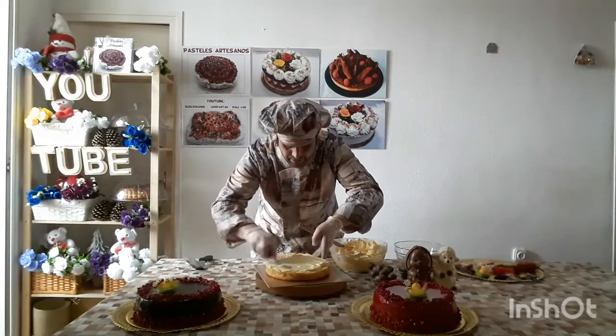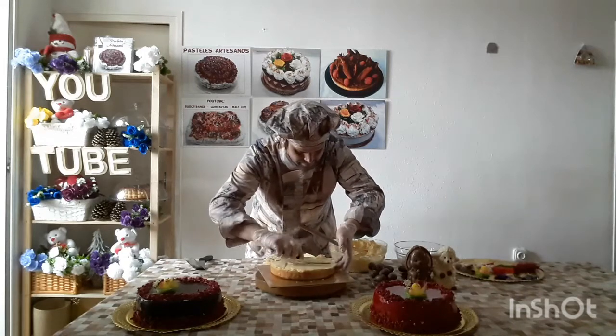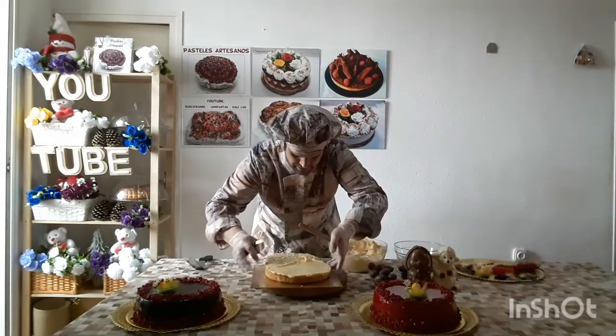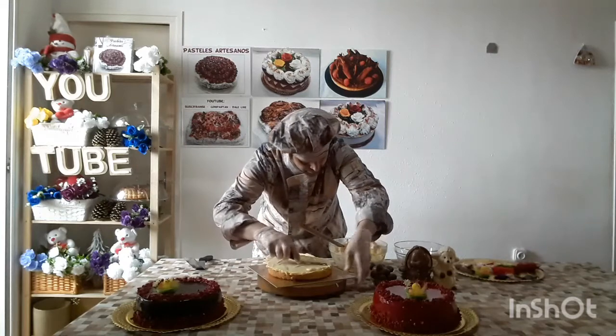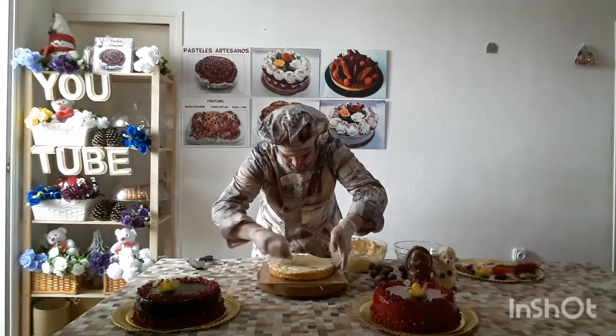The mantequilla has to be at an ambient temperature. I have done it recently and left it like this. It looks like a crema. We have extended the mantequilla.